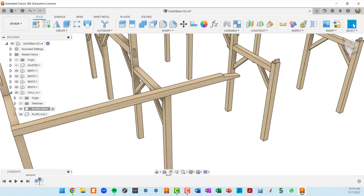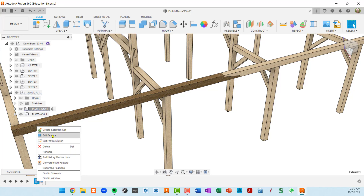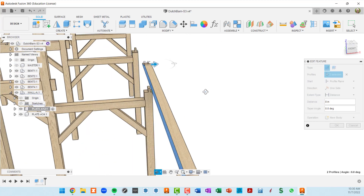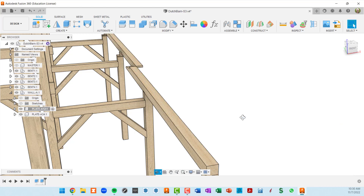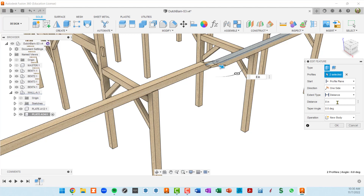I know that this extrusion is the one I want to edit, so I'll right-click and go to edit feature. The extrude is going eight inches away from the building — I want it to go back into the building, so I'll change that to a negative. That positions it properly. Then I'll go to plate A34, activate that, go to its first extrusion, edit that, and change it to negative eight instead of positive eight.